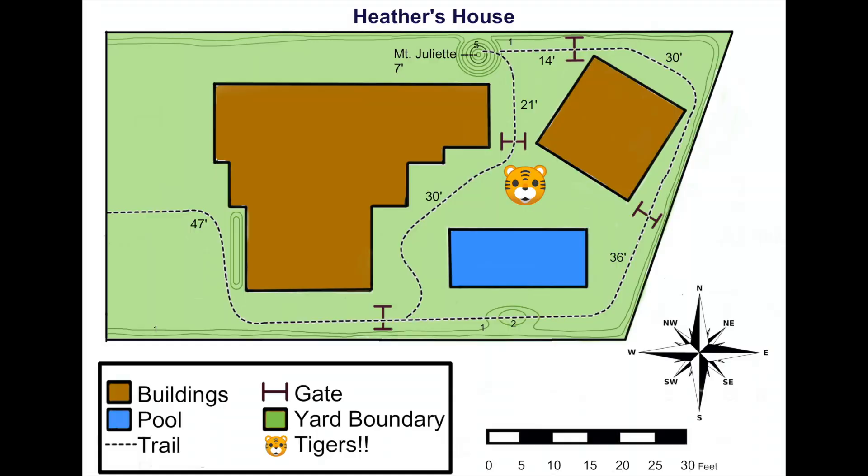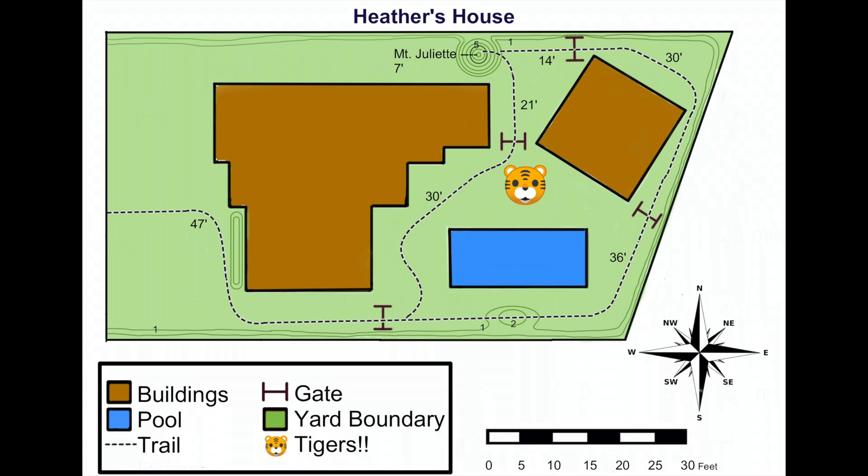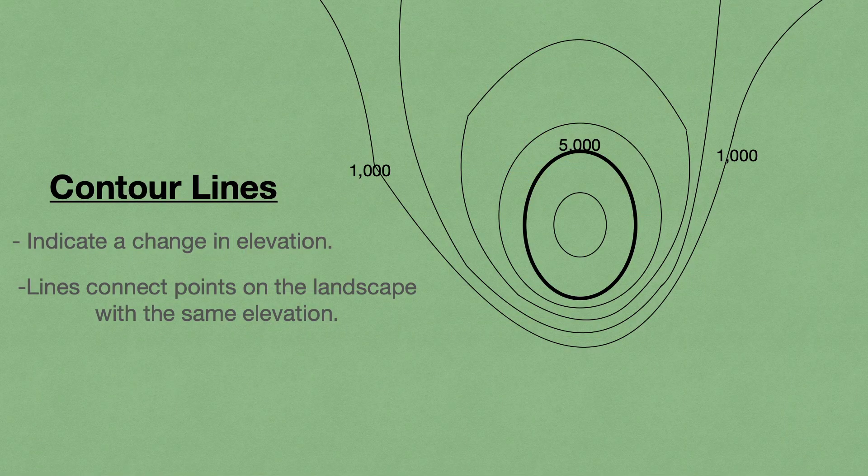As we continue to the east, you'll notice these light green lines across the trail. You can see they're also surrounding Mount Juliet. These are called contour lines, and they're an important part of topographic maps. Contour lines indicate a change in elevation above sea level. That means any time your trail crosses a contour line, you're either going higher or lower. If your trail runs beside a line but never crosses it, that means your trail is flat.